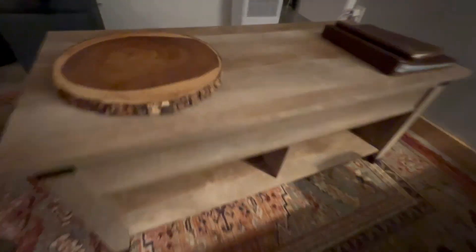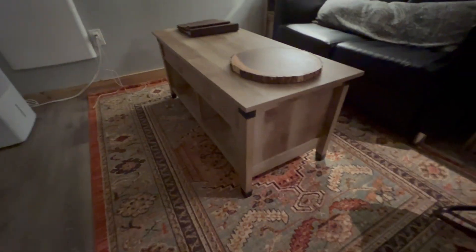We got this really nice Sauder Carson Forge lift-top coffee table. This thing, without even the lift top, just looks nice — it's a very high quality coffee table. I like the finish on it as well as just the way it looks overall.